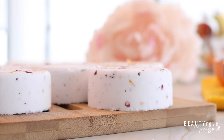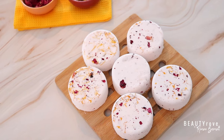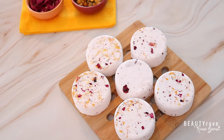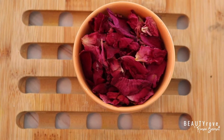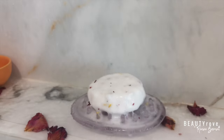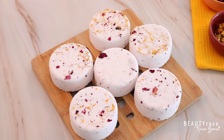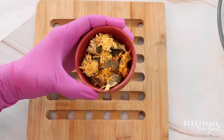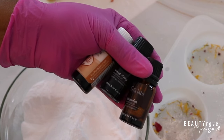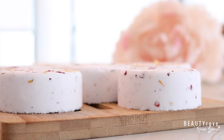Hey guys, welcome back to the channel. So in today's video, I am showing you how to create the ultimate in-home spa experience by creating your own DIY shower steamer. These shower steamers are relaxing and uplifting. They're filled with botanicals and essential oil. And like always, you only need a few ingredients. If you want to see how to make these shower steamers, keep watching.